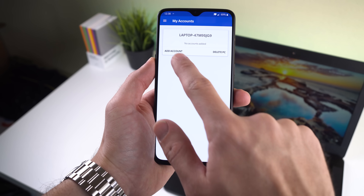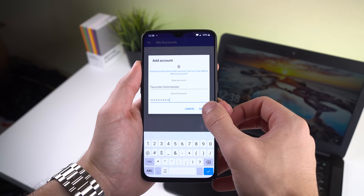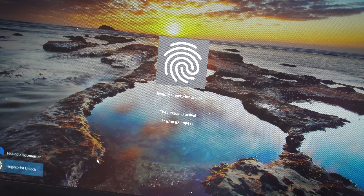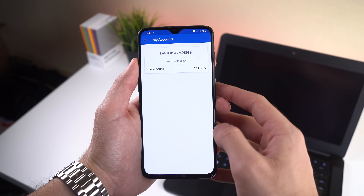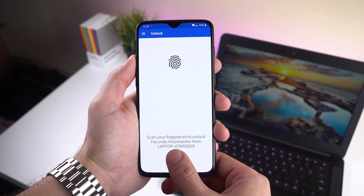Now go to the Accounts menu and tap Add an Account. Enter the Windows account that you want to unlock, scan your fingerprint, and press Save. It's going to ask you to confirm the session ID, so make sure the number matches the ID on your computer, and if it does, tap Proceed. Lastly, tap on the account name you'd like to unlock and scan your fingerprint to unlock it remotely.